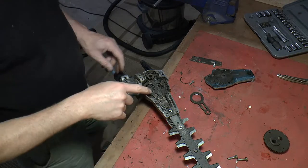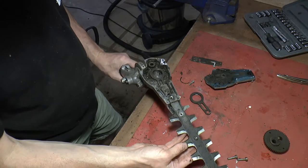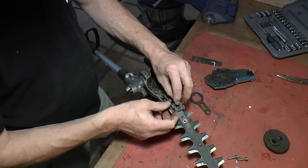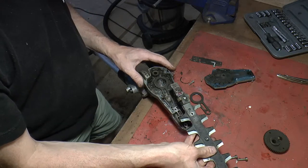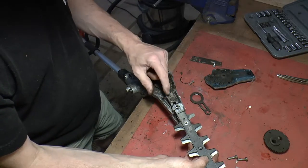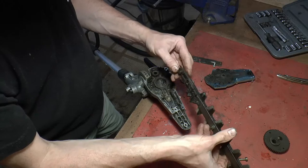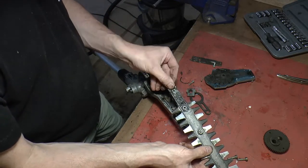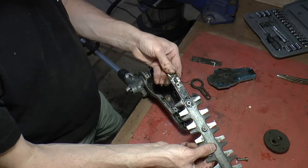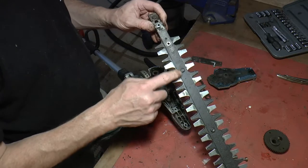To get the bottom push rod out we need to undo two of these screws, and then essentially this whole blade lifts out. We want to be careful we don't lose anything. There's one screw that goes there and one that goes there, and this whole blade assembly lifts out. We'll clean the end of this up because this is what runs inside the push rod hole. We're going to clean all that up with some car engine degreaser.